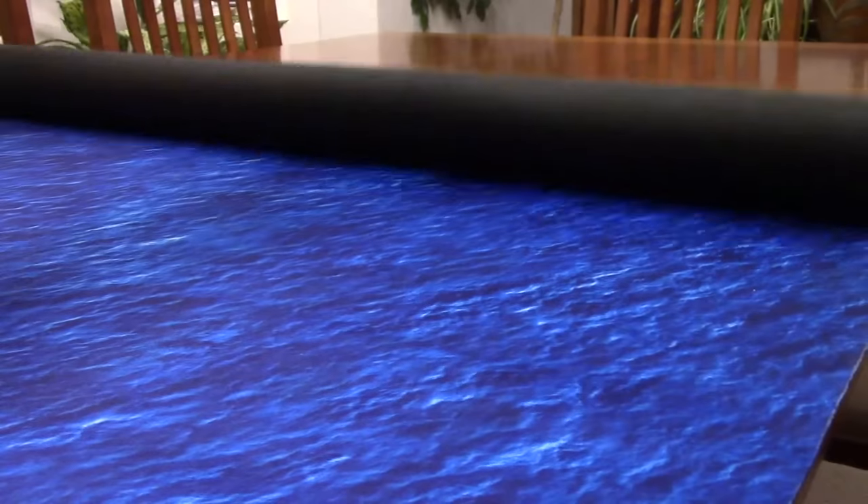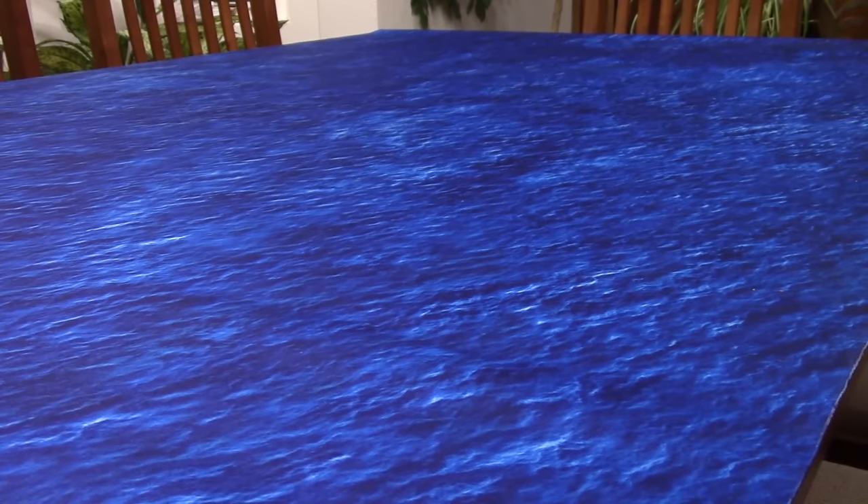But with a mat that size, it has to be rolled up pretty well during storage. Because of that, I was wondering if it would be curled, warped, or bubbled once it was unfurled and placed onto the table. Well, I was happy to say that we didn't experience any of those issues with it. As soon as it was laid out on the table, it relaxed and it laid as flat and smooth as any other gaming mat that I've ever used.